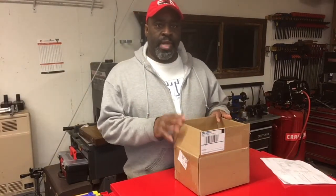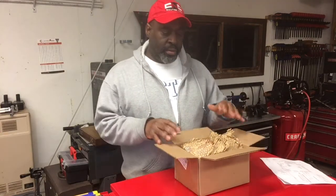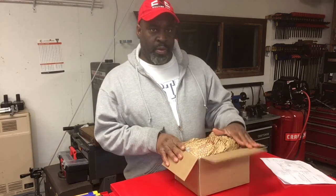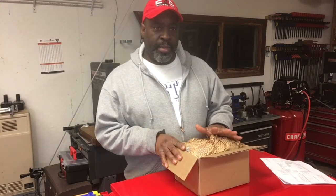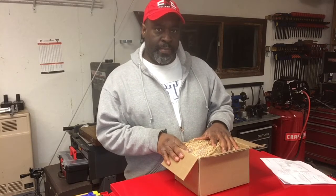Hi everyone, I'm Bill Griggs from CNC Router Tips and I'm going to do an unboxing today of a new item that I recently got. This just came in the mail recently and I wanted to show it to you. It's called an Acorn CNC controller and it's from Centroid. I saw this online, watched a video about it, saw it on the website, called up the company and talked to them, and then I ordered one with my own money.